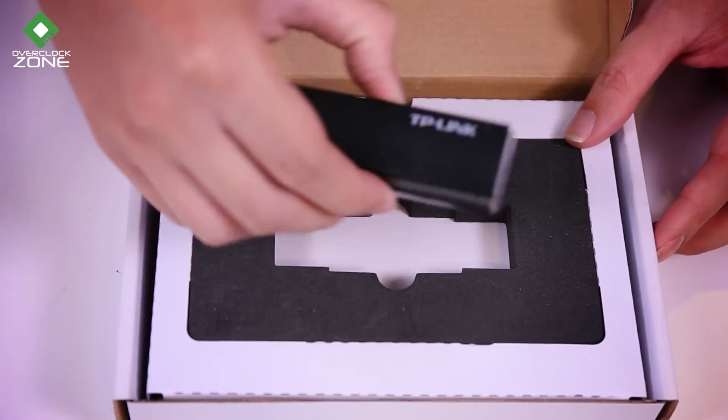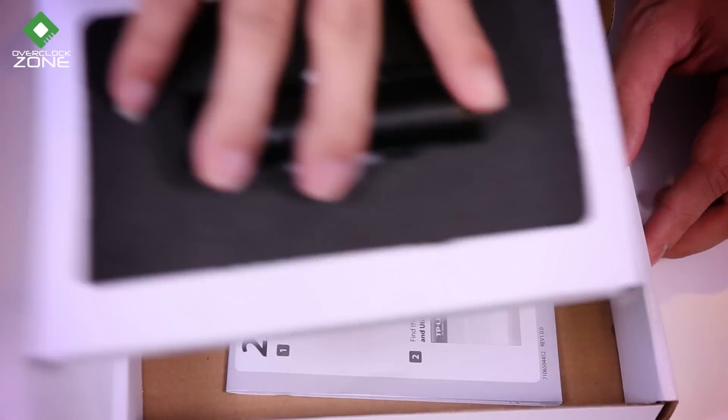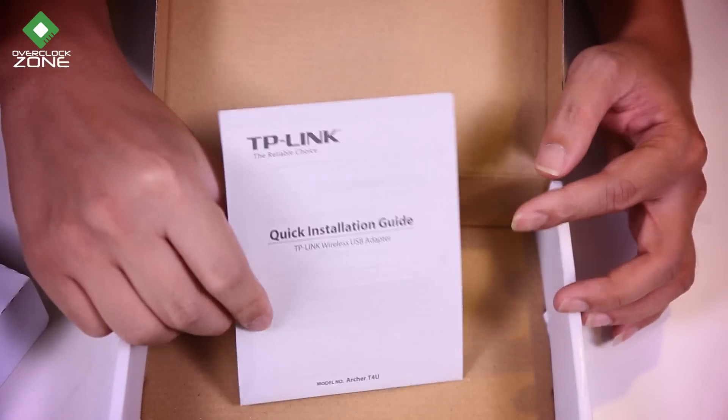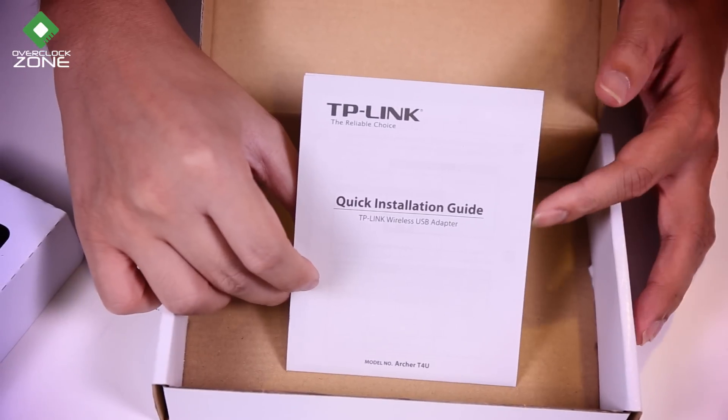Here is the product. Inside the box, there will be something else included. This is the Quick Installation Guide. It's really necessary to have a USB extension cable.